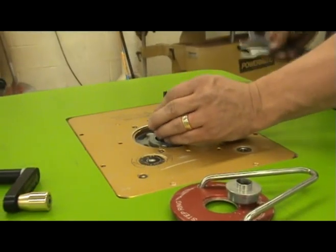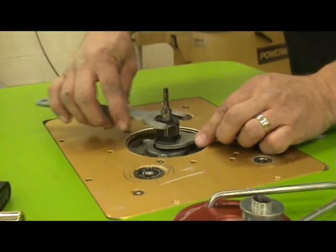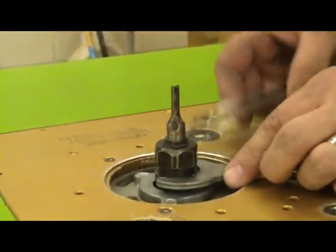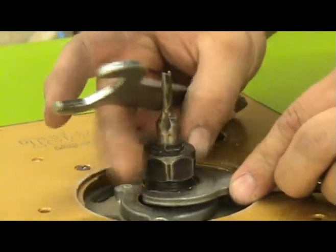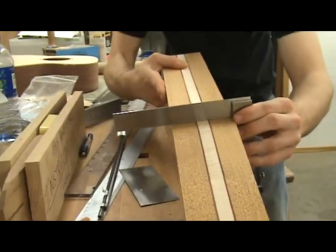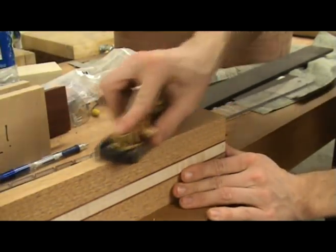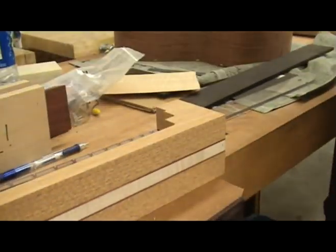There are several ways to cut the truss rod slot in the neck. Here I'm going to be using a router with a 1/4 inch straight cut bit. You could also use a table saw or even do it by hand. First, I make sure that the edges of the neck are square. I also make sure the heel block is flush with the neck blank if it has already been glued to the neck.